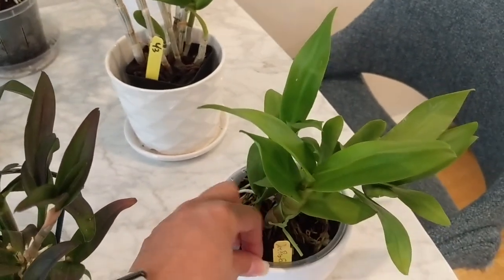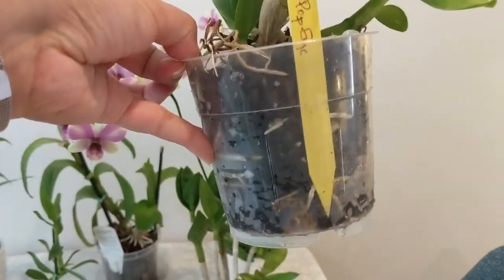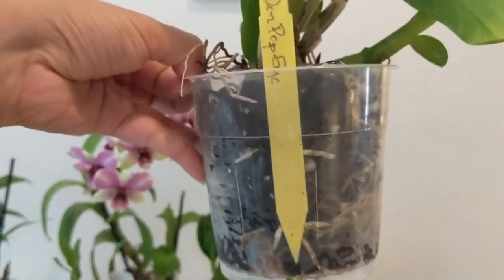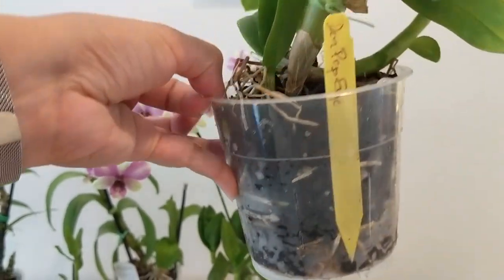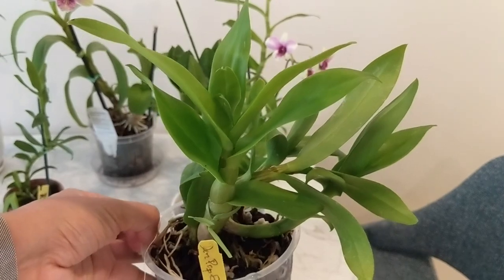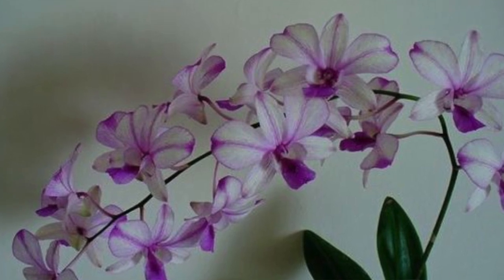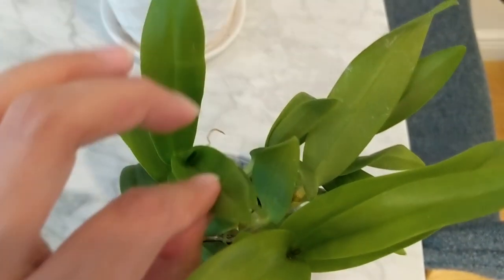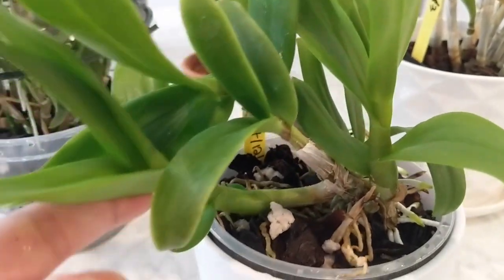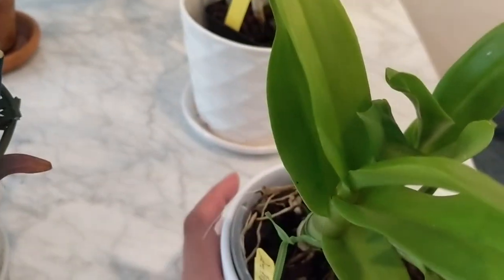The first one is the Dendrobium Popeye. This orchid is pretty compact and it's got a tremendous root system. I repotted it about two months ago — the roots were insane when I took it out of the pot. It's a compact one, it won't get too big, and it should be blooming really soon. You can see all of the new growths coming up and a new cane growing right here, so it should grow upwards and then give me a flower spike from there.